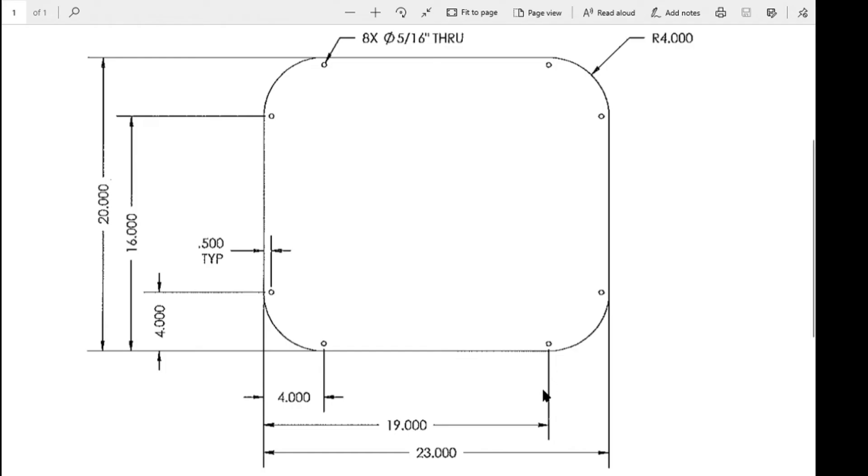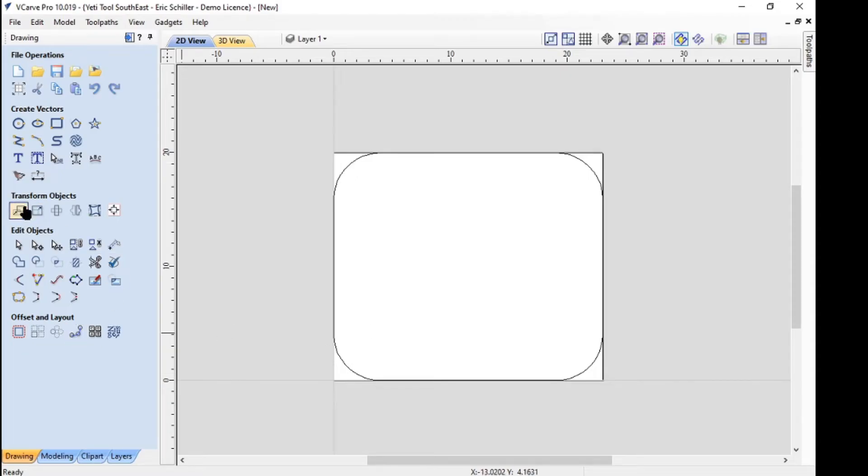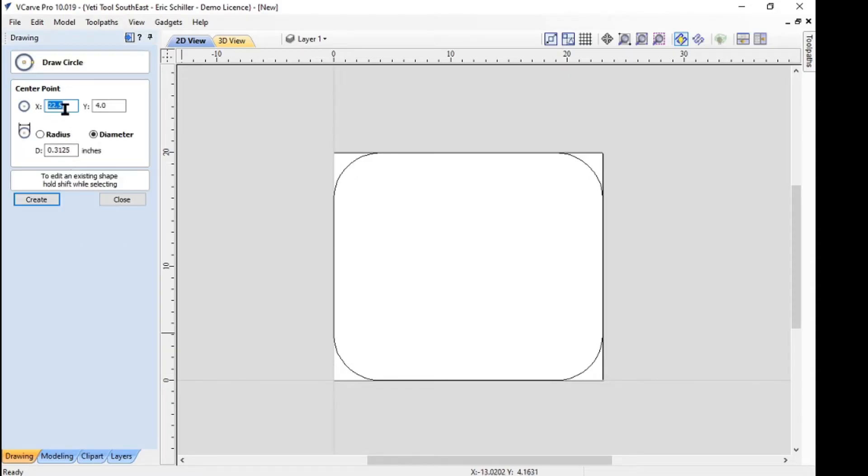Let's go back to the drawing to see it. So four inches this way, half-inch up, 19 inches, and the other value is 4 and 16. I'm going to draw a circle — I always put in the value first, so it's 5/16, which is 5 divided by 16 equal, and it'll do the math for you. From my zero-zero, I'm going to come four inches over and 0.5 up and create it.